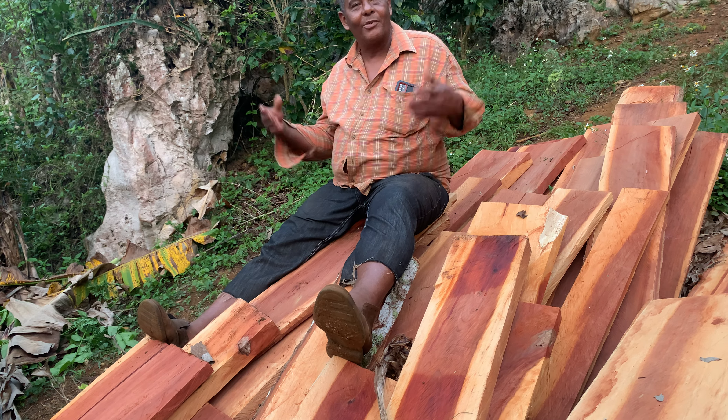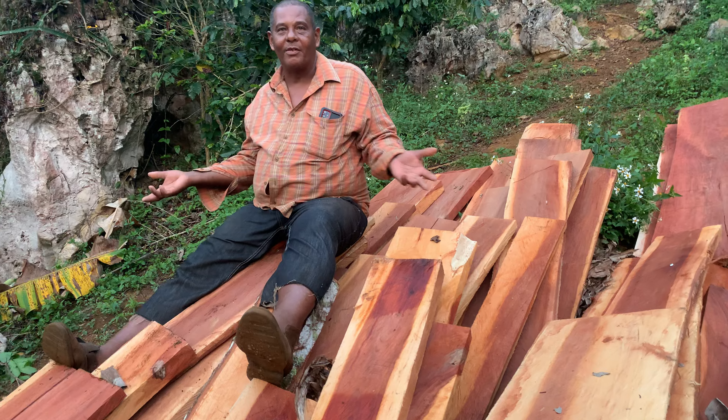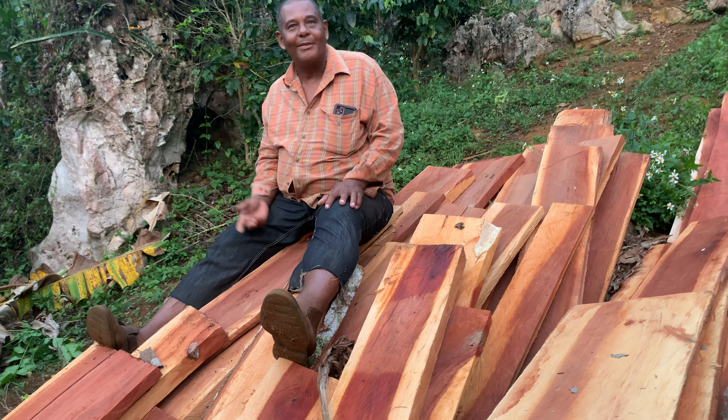The less trees you have, the rate has to stay up there. So if you have enough trees to cut, we might cut it for 10,000. One tree, we cut it for 12,000. You understand what I'm saying?